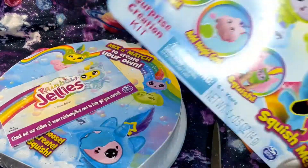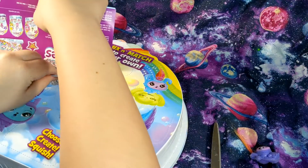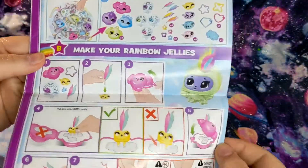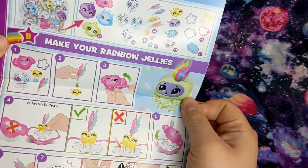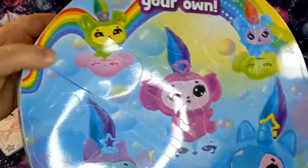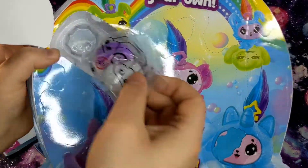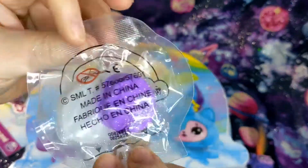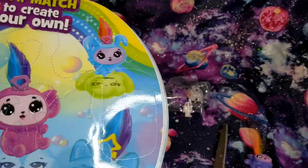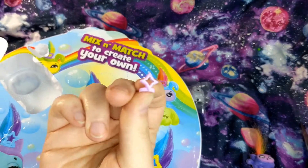I believe you can find them at Walmart as well, or probably online too if you want. And here it is - oh, it's taped right there. Oh, I ruined it - I've already ruined it. It's fairly easy though. You peel the back and it reveals a surprise. This one is - okay, this one's like purple glittery magic goo. Cool beans. Let's put that right there.